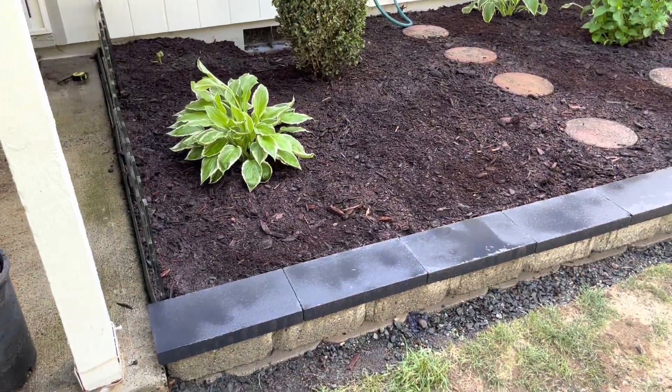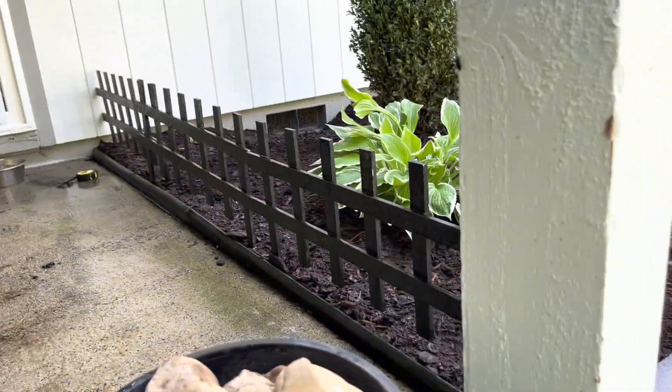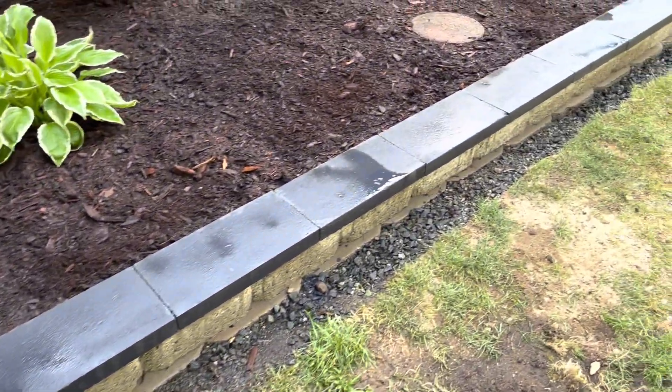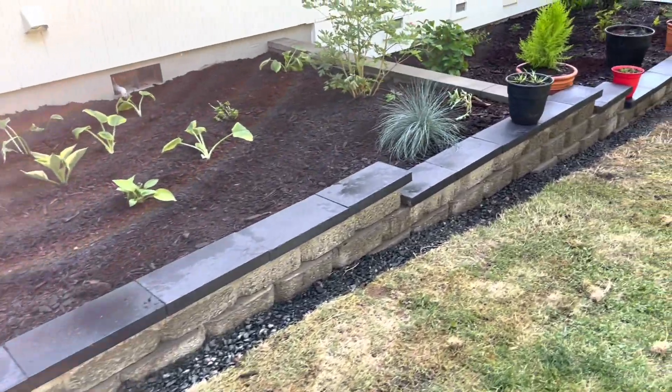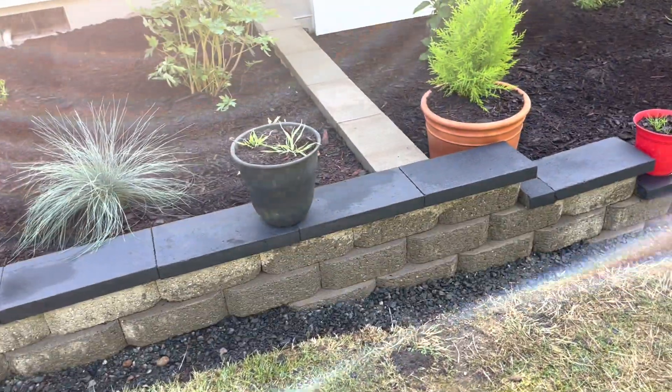Here's the finished product — take a little tour. Still got to put some black on top of that, but calling it good for now — that's about the last thing left to do.